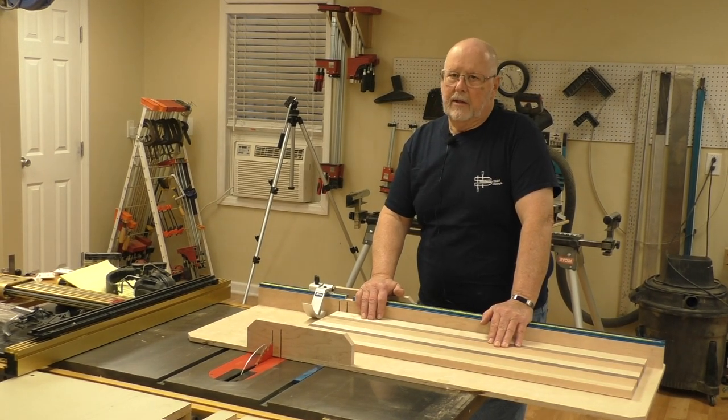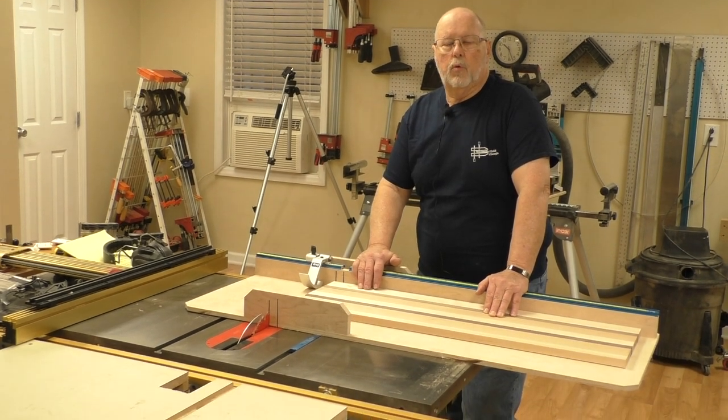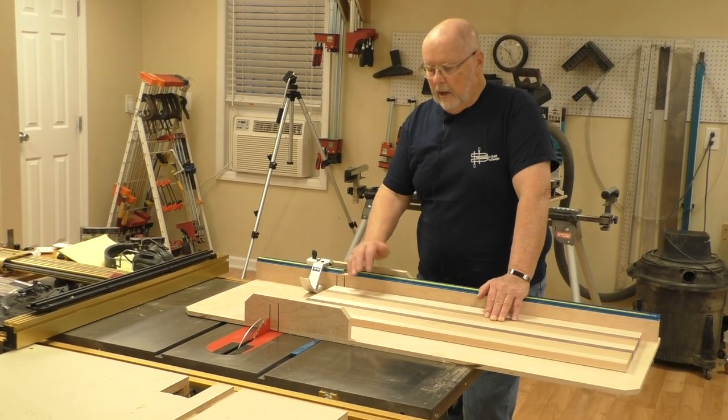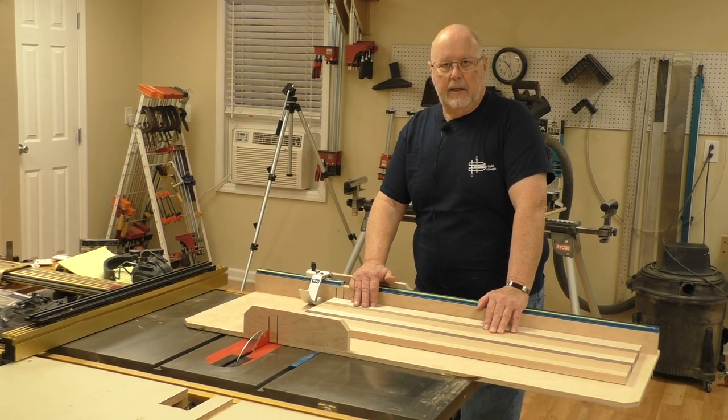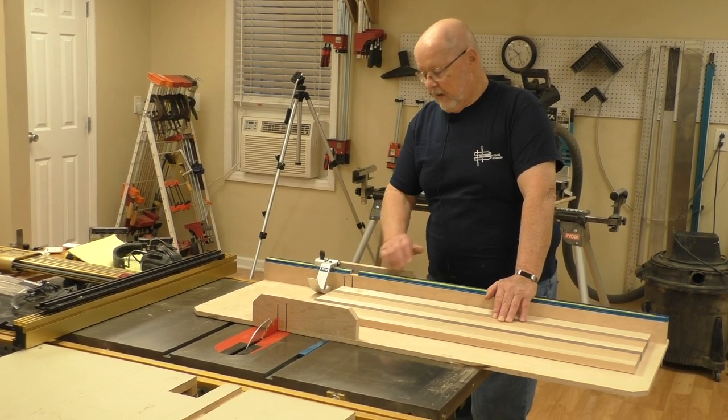I like to make my cutting boards at least an inch and a quarter to an inch and three eighths thick. I cut them at an inch and a half because they are going to be sanded down or planed down to clean up the tops.